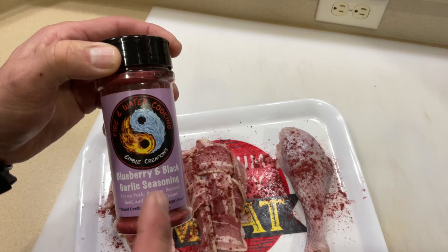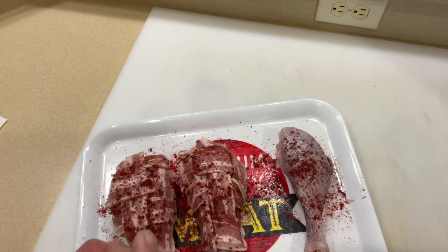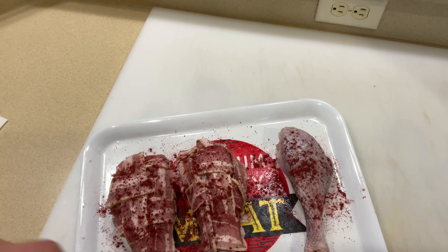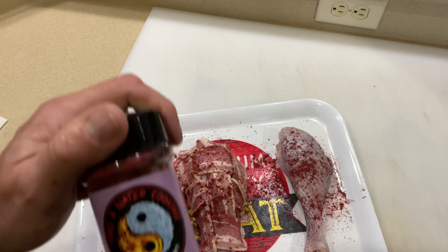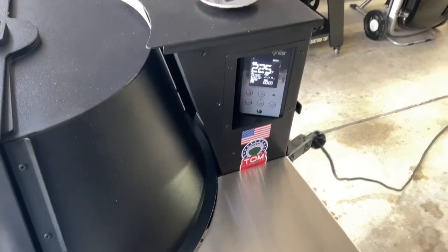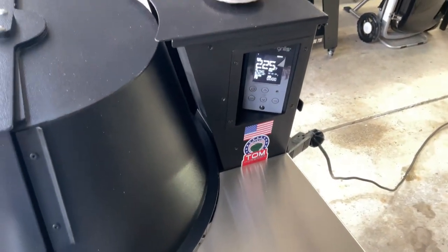Let's get a little seasoning on the bacon. This is from my buddy Darren at Fire and Water — it's a blueberry and black garlic seasoning. The smell of it is amazing. If you haven't had black garlic before, you've got to check it out because it's phenomenal on the grill.